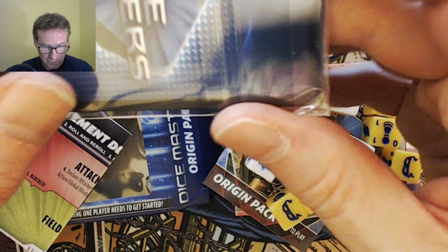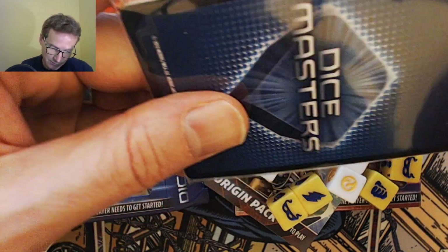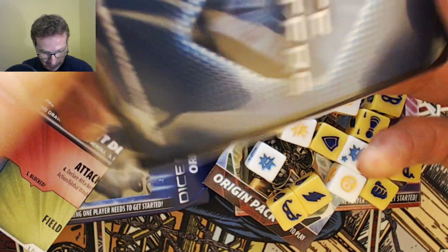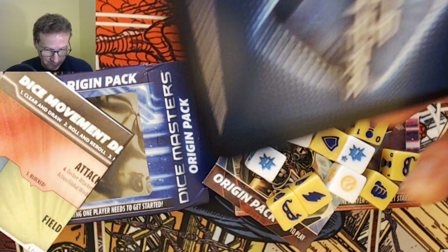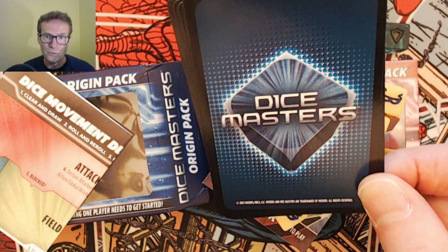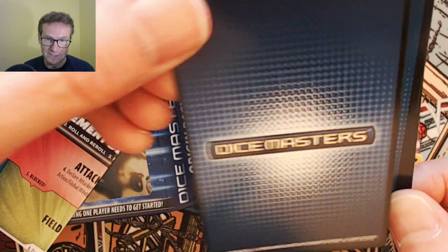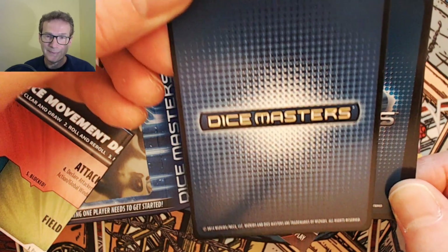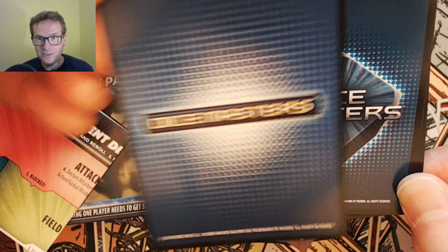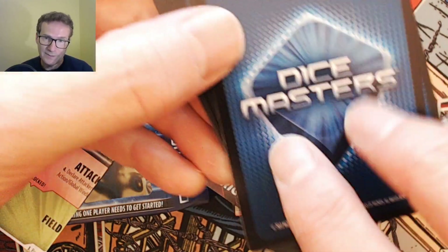These are unique characters, and the back of the cards has been redesigned — something I didn't know was coming. That's pretty cool. These are the new dice card backs. This has been the card back ever since the game began, and now it looks like this — it's gone much more sci-fi and a little bit more exciting.